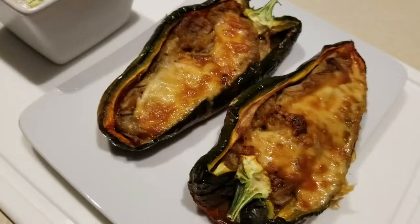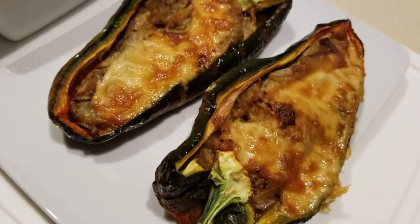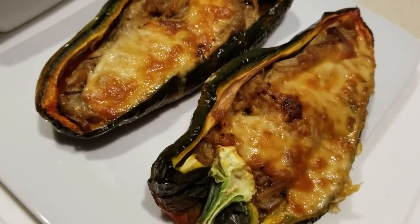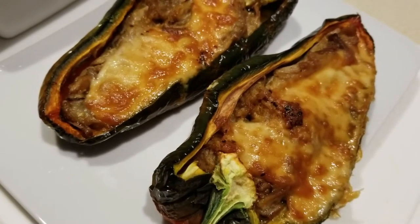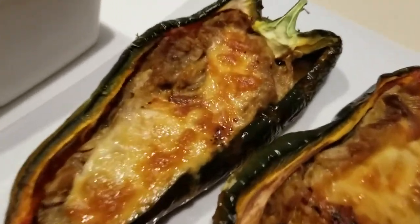Here are the peppers — I had them in my air fryer for roughly 10 minutes. I have a very small air fryer, so cooking times may vary. You might want to do it in five-minute increments just to make sure you don't overcook. Here it is, all melted with the cheese.